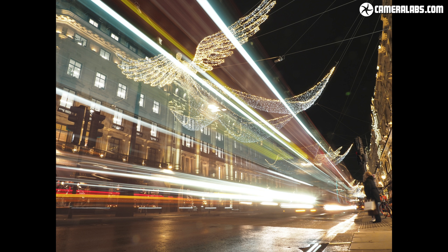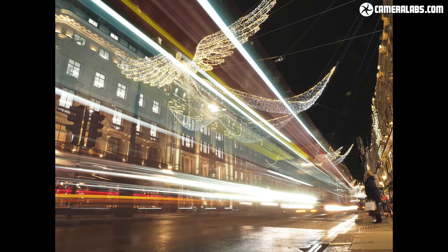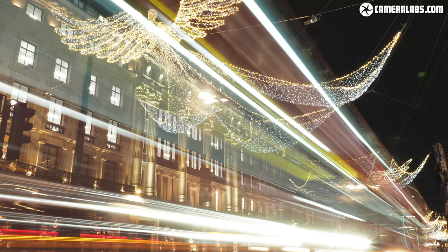Here is a long exposure I took of a London bus driving past on Regent Street — nothing special at first glance, except I didn't use a tripod. This is a handheld shot at 24mm equivalent using the 12 to 100mm, and it's a four-second exposure. Four seconds handheld — it still surprises me. I've been able to do this with Olympus cameras for several years but every time I do it I still think: is this even possible? I was also able to shoot at ISO 200, giving a nice clean, noise-free result.